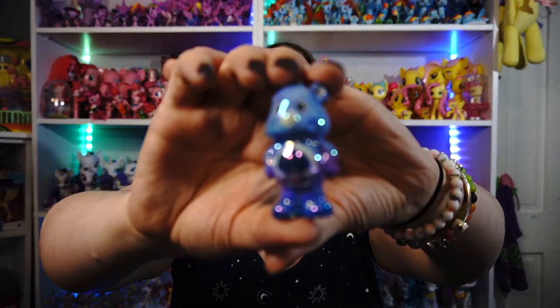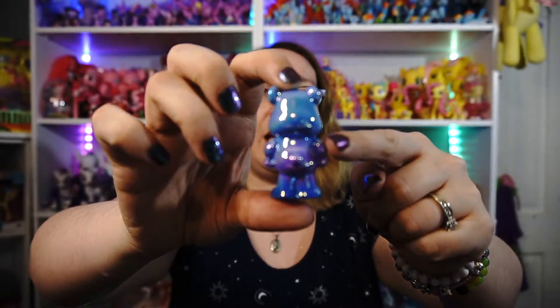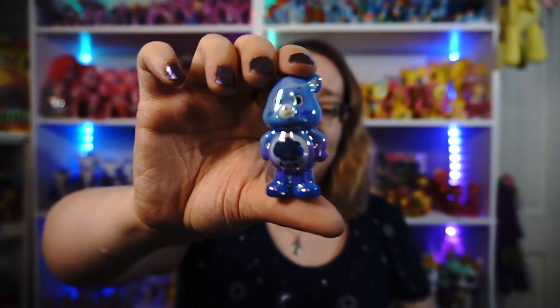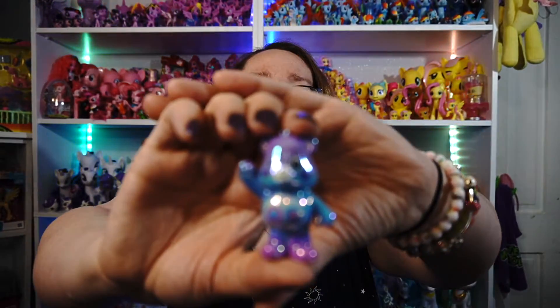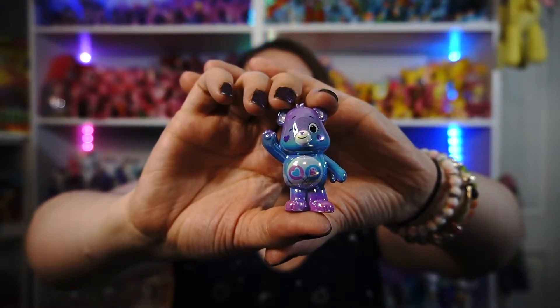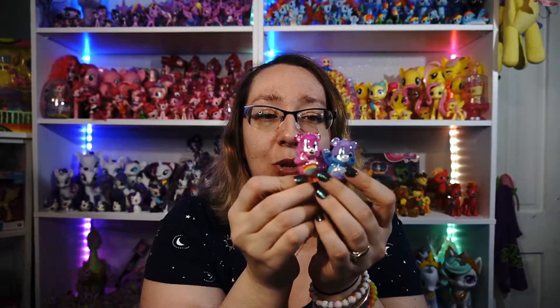Next we have Grumpy Bear — this one's really shiny on camera. It's like a blue to purple to blue again, with purple on his belly. Then we have Share Bear, who was always my favorite when I was younger because I liked purple and I liked lollipops — that's probably why. It's purple to blue to purple, kind of the opposite of Grumpy Bear. She's super adorable. So these two — Share Bear and Cheer Bear — are my favorites.